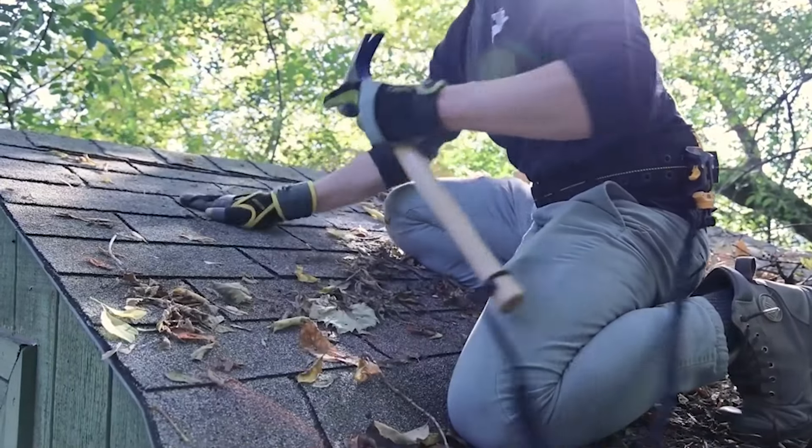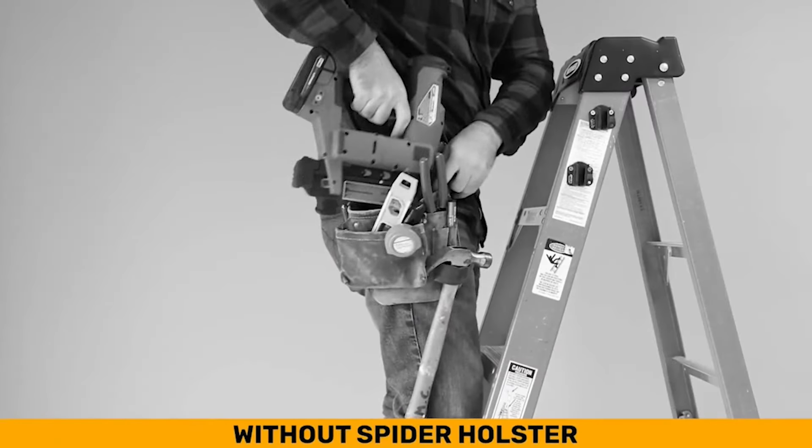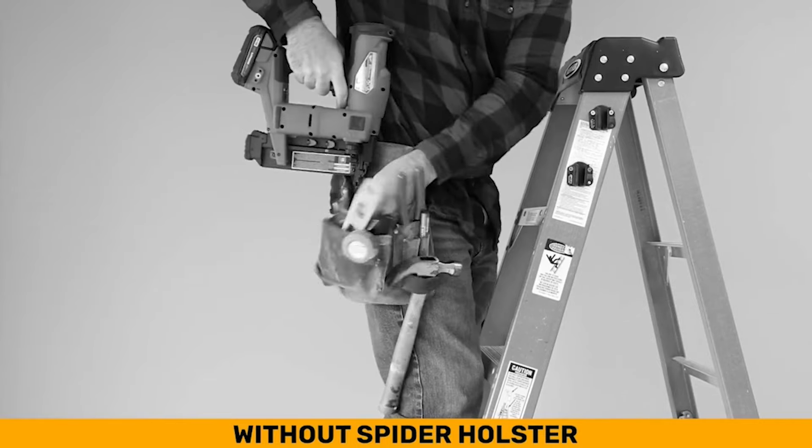When not in use, slide your tool into the holster and it'll automatically lock. The tools we use come in different shapes, different weights, and various sizes.